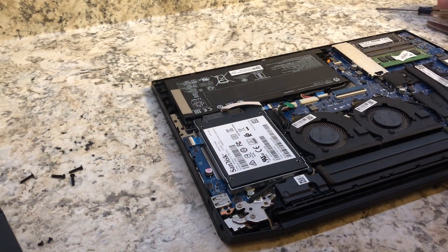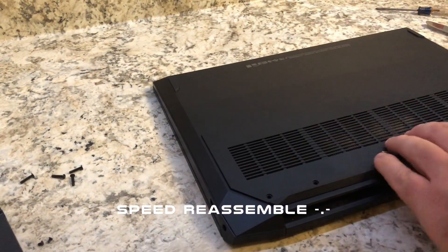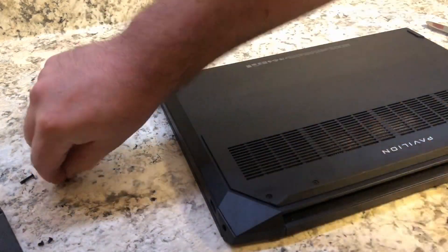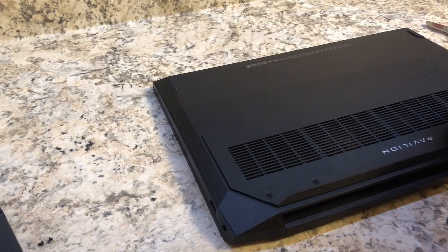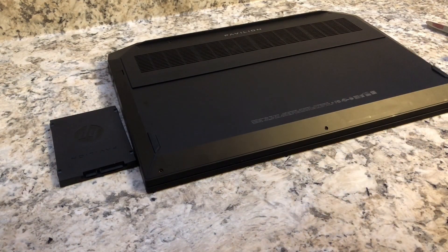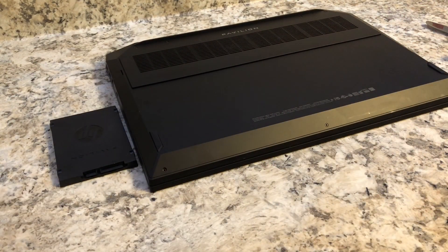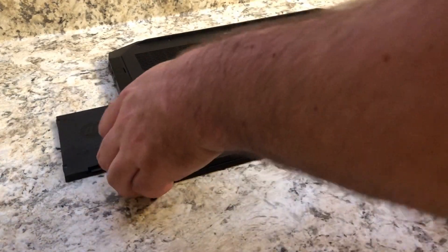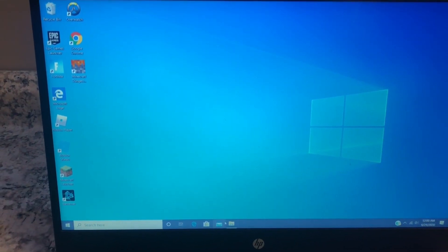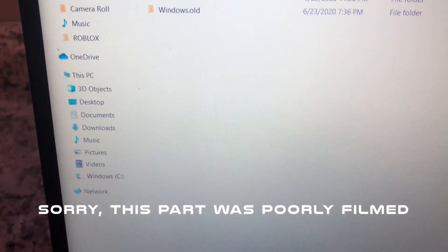Pretty much just reapply the back panel and we can move on to the next step. For the next part of the video, I will show you how to establish it as a new drive. When you boot up first, it's not really going to show in the menu or anything like that.